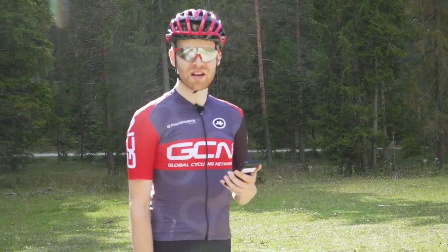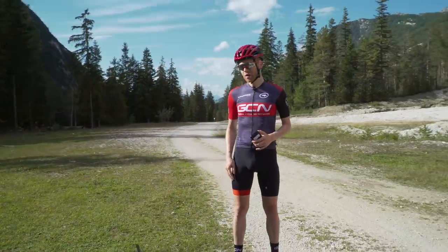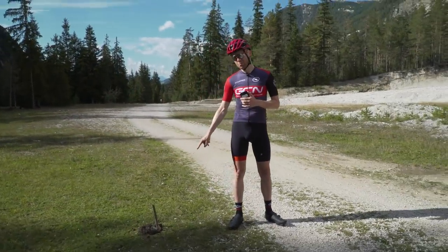Ollie is going to time Si and also help him with his bike change in the official pit area, which is conveniently marked by a cowpat.